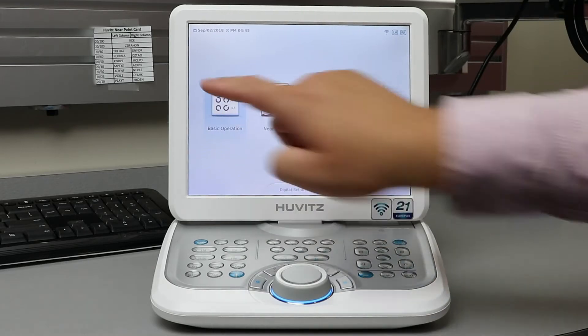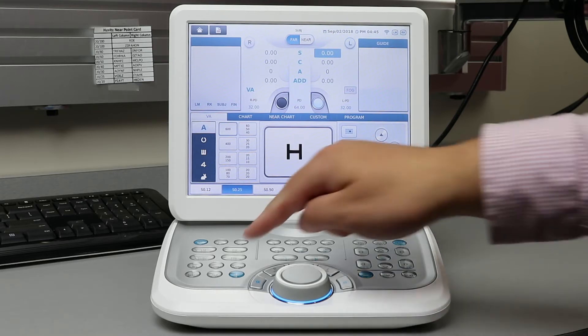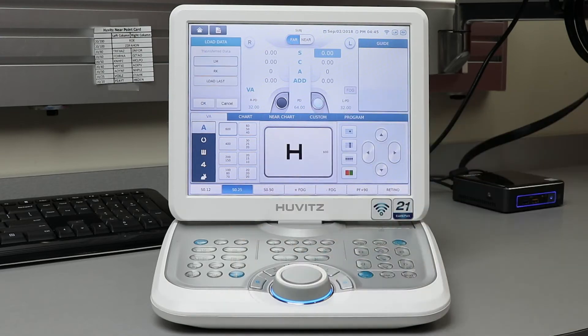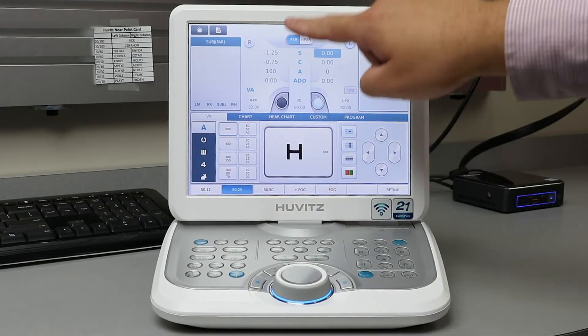Now go to basic operation. This is where you will do a majority of the testing. To start, press the load button on the keypad, then select Auto Lens Meter, Auto Refractor Keratometer, and which patient you would like to begin with. Their information will be displayed here.